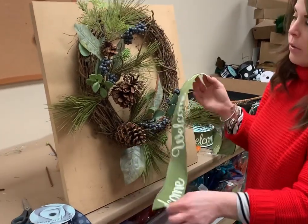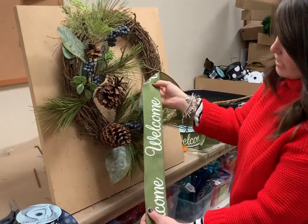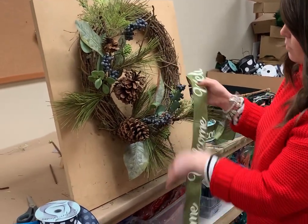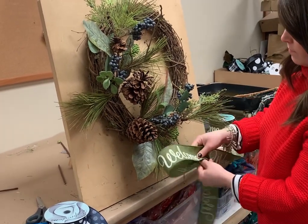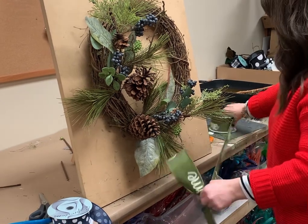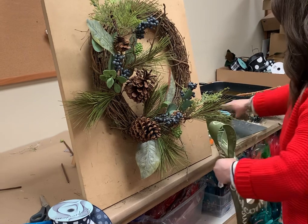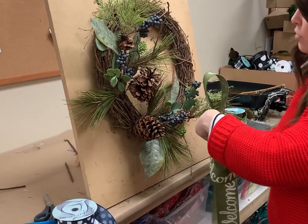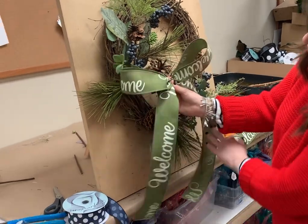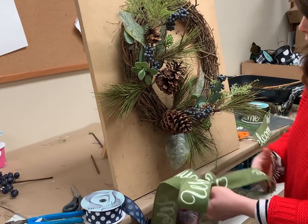I'm going to make my bow a little bit different just so you really read that 'welcome.' I'm going to start by leaving a tail going down so you have a nice welcome at the tail so you can read it. I'm going to make my two loops like normal, and then cut the tail leaving another welcome. Normally we would have a short tail going up, but on this one I really want you to be able to read it, so I left them both longer — it takes just a little bit more ribbon.